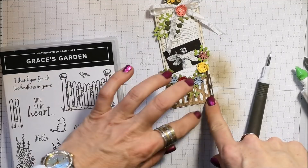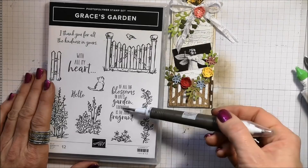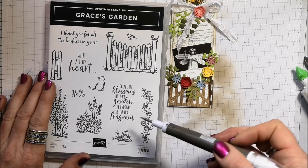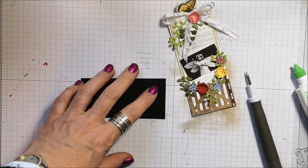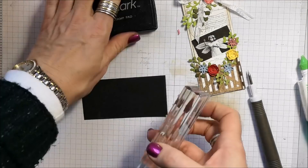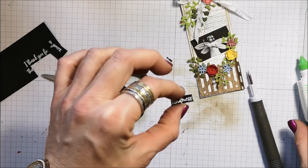Now I'm bringing in the Grace's Garden stamp set which coordinates with these dies. I just want one word on here. I often look through all my stamp sets, including my Paper Pumpkin stamp sets, and pull out words from a whole sentiment to use on their own — like just 'friendship' — it's a great way to get more mileage out of our stamps. I want to use the word 'kindness.' I have a piece of scrap basic black, and I'm bringing in my embossing buddy. I'm going to stamp the whole thing and emboss it in white, then snip it out. So we have the word 'kindness.'